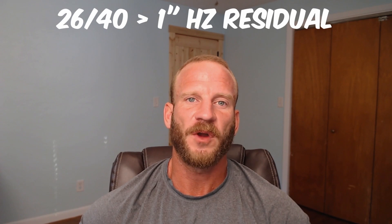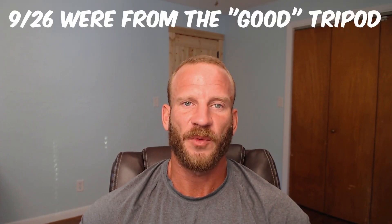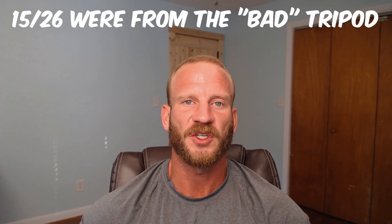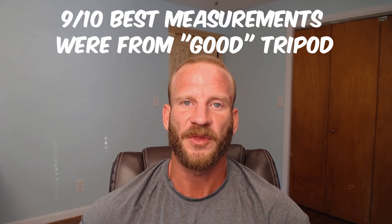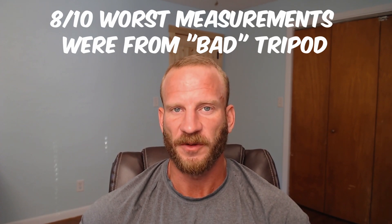26 of the 40 measurement sets had a measured horizontal angle residual of more than one second. 9 of those were from the data set with the properly adjusted tripod, and 15 were from the data set with the loosened tripod head. 9 out of the 10 measurement sets with the lowest residuals were from the data set with the properly adjusted tripod, and 8 out of the 10 measurement sets with the worst residuals were from the loose legs. It is fairly clear that the data sets with a properly adjusted tripod were of higher quality, but it wasn't a night and day difference.